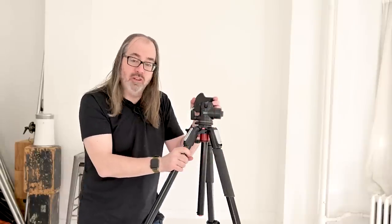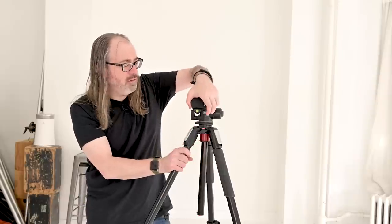The advantage of the ball head is what I would call speed and flexibility. A lot of times I'll shoot on a tripod with a ball head and I will leave it loose, meaning I'm just using it as a guide. With the hydrostatic one — and not all of them can do this — you can control the tension so I can actually make it so that I can still move the camera around, but if I let go of it, it'll stay in one spot. That's a super useful function when shooting portraits.